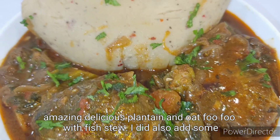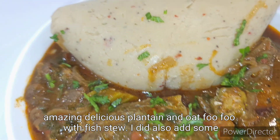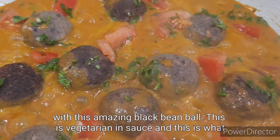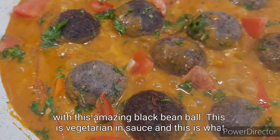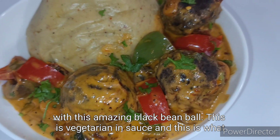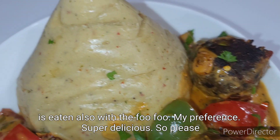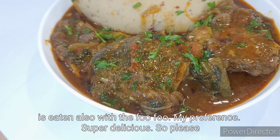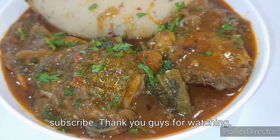This is my amazing delicious plantain and oat fufu with fish stew. I also had some with this amazing black bean ball in sauce — that's vegetarian and also eaten with fufu. Super delicious! Please subscribe, and thank you guys for watching.